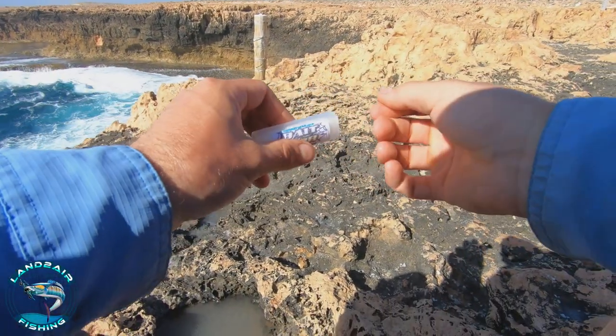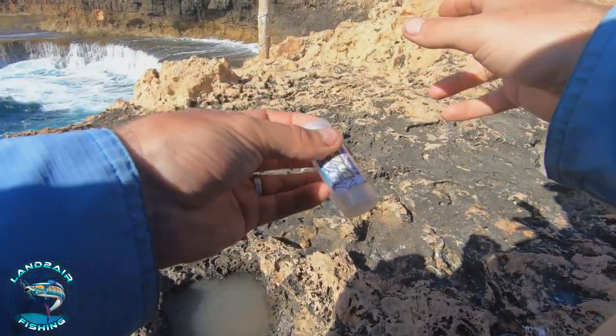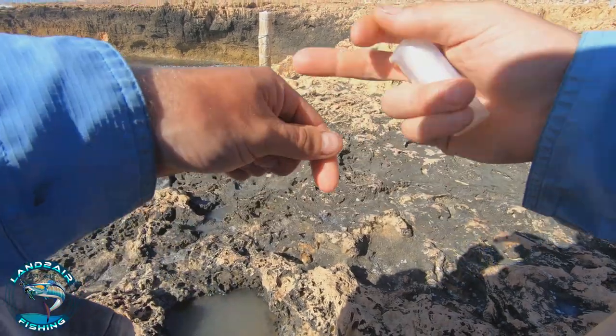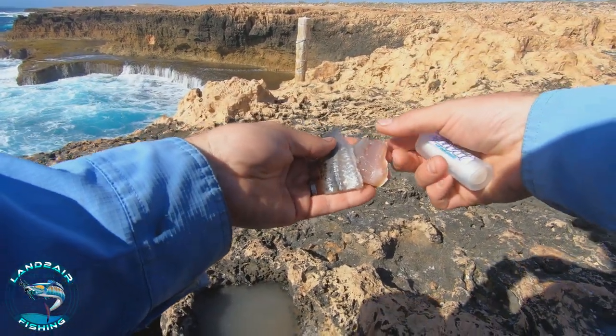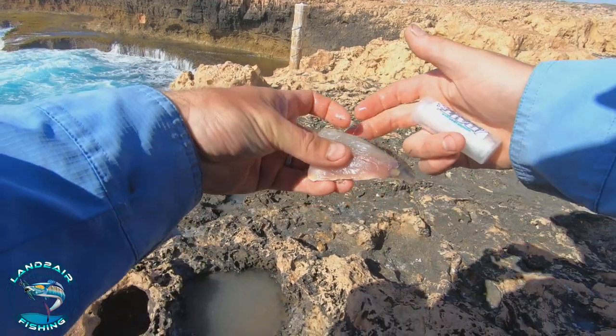You're going to need some cotton — ghost cotton, latex cotton, whatever you want. I like this stuff because it has a bit of stretch and I can wrap it really tight. To start off, I've got some gardie and some mullet, and I prefer to put them skin to skin with the flesh on the outside.